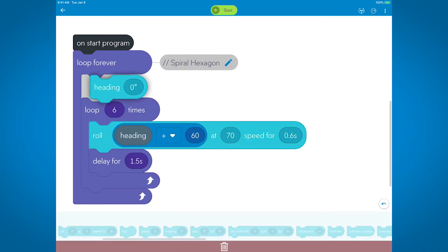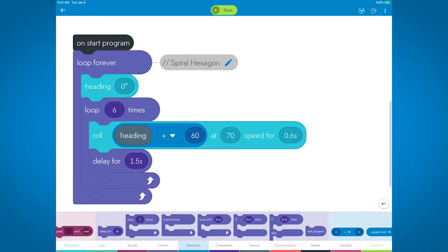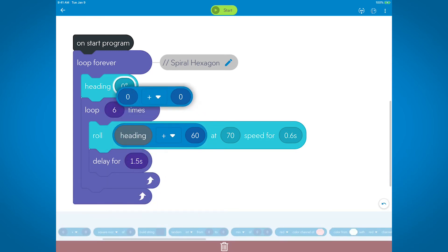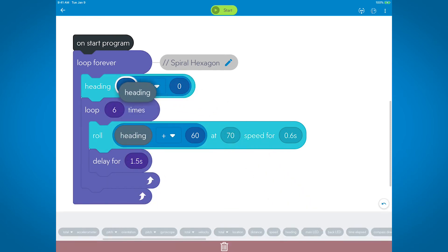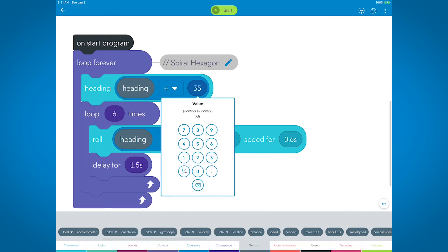So why don't we take a look at our program and run it to see what it creates. If you remember back to the Beyond the Square Thursday Learn Day, we made a bunch of different polygons. For spirograph, we want to loop those same shapes but have the heading shift slightly so it can create the cool spiraled shapes.